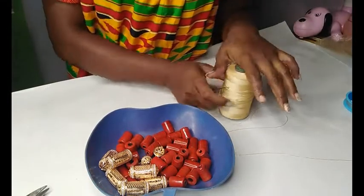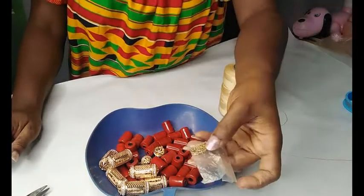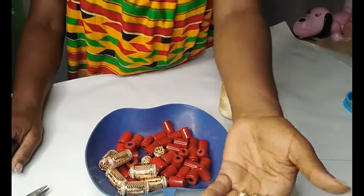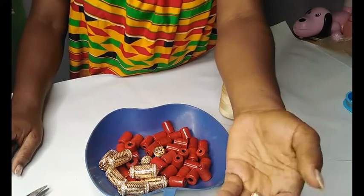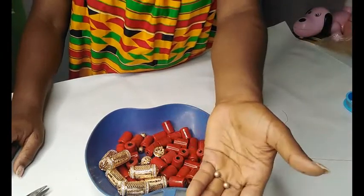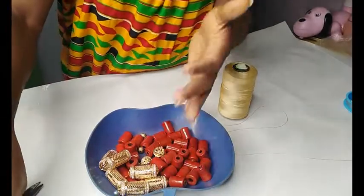Use a twine — or if you have a thread at home, you can double or triple it to make it strong. You'll also be needing a stopper, and two small gold stones, or you can use real ones if you prefer. You also need two small beads to thread the gold.